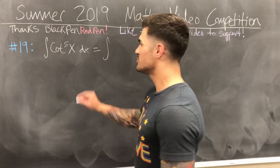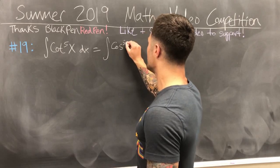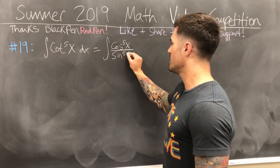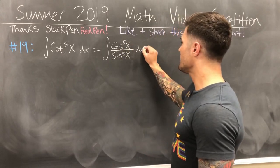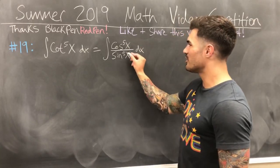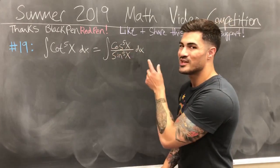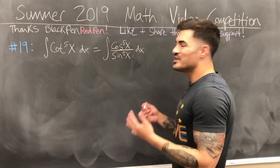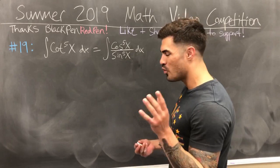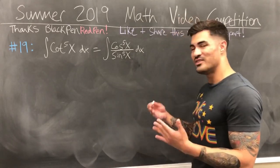So I'll go ahead and do that. Cotangent is just cosine over sine, so cotangent to the fifth of x becomes cosine to the fifth of x over sine to the fifth of x, dx. Now, from Calculus 2, when you have an odd power of cosine, you can separate it as cosine x times cosine to the fourth x. The reason is that cosine to the fourth x can be rewritten using a Pythagorean identity as (1 minus sine squared x) squared.